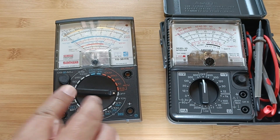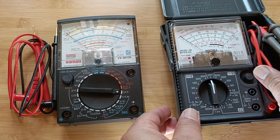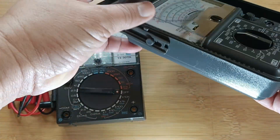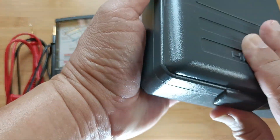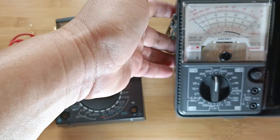The Sanwa YX361TR came with its non-standard test leads, which will not fit any other tester but just this Sanwa meter. It also didn't have a stand. The Hioki 3030-10 was shipped with a carrying case which can also be used as a stand. The Hioki's test leads and input terminals are standard.